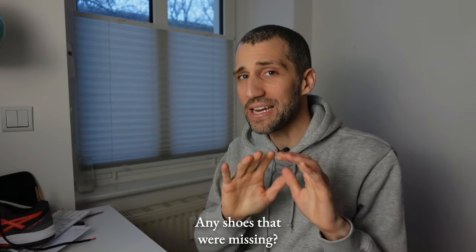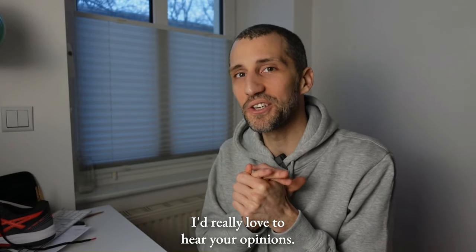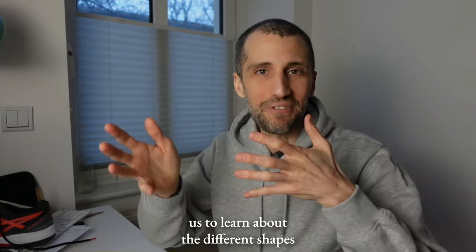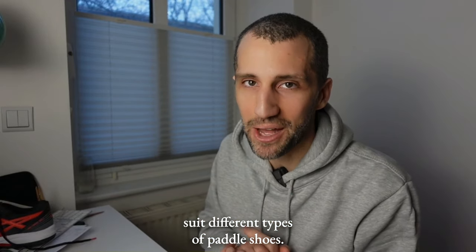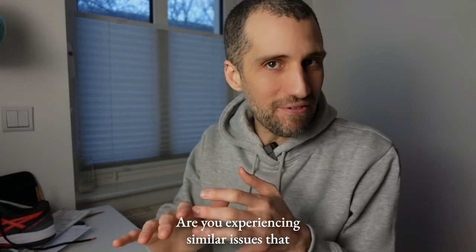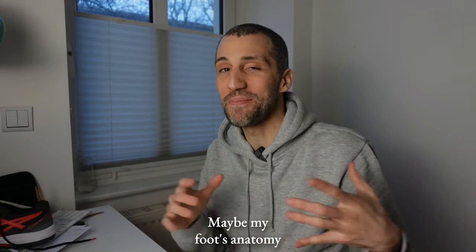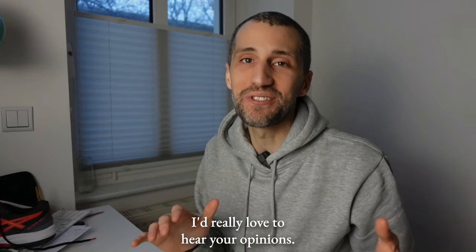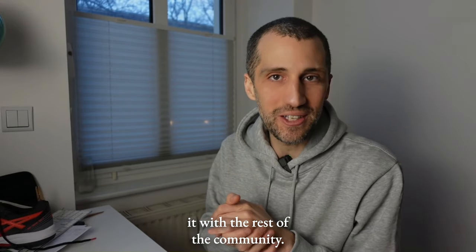What do you think? Any shoes we're missing? Any different opinions about these shoes? I'd really love to hear from you. I think this is a great channel for us to learn about different foot shapes and how they suit different types of paddle shoes. Are you experiencing similar issues, or something totally different? Maybe my foot anatomy is unusual. Drop your thoughts in the comments or shoot me an email so I can share it with the community.